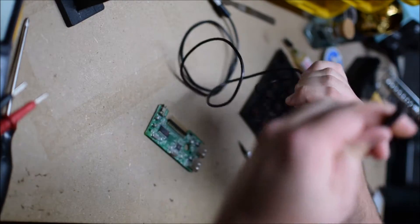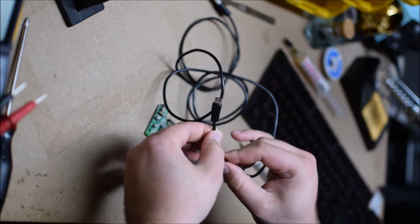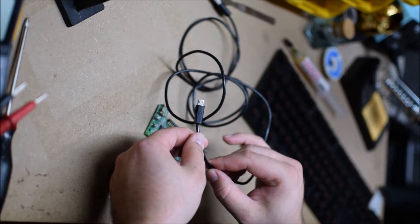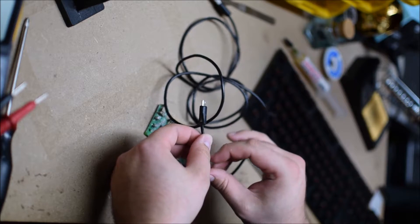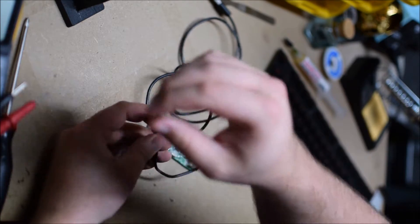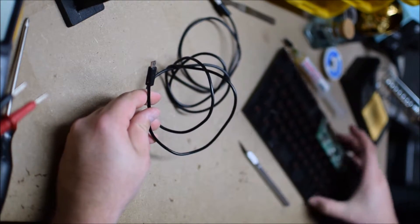What I have is basically a USB cable I've hacked up before to make fit with other things. I think it's from a Nook, actually, based on that little symbol, which I no longer have. So I'm going to hack this off and get it ready to wire up to the board here.